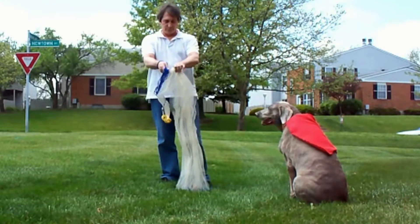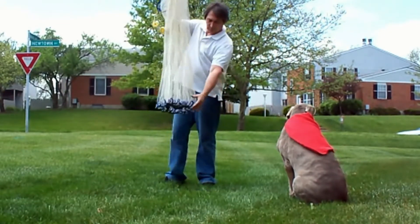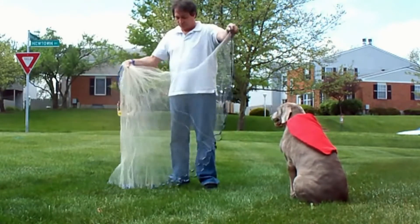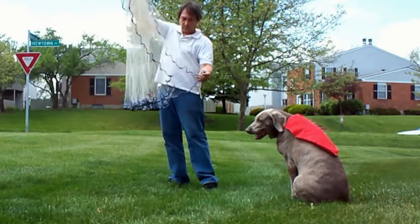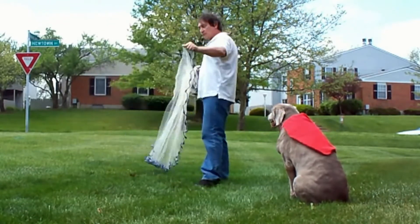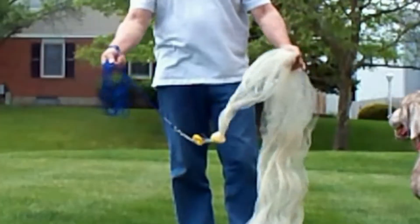Let's see it again, zoomed in and in slow motion. Pinch it one third of the way down. Grab it anywhere on the bottom. Put that piece under your thumb. Grab the inside bottom. Hold it out at arms length. And just toss it out. It's really just that simple.